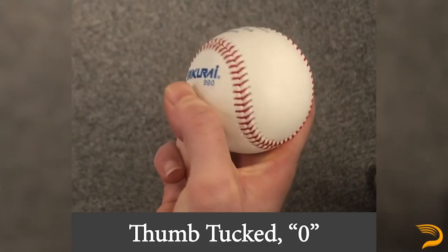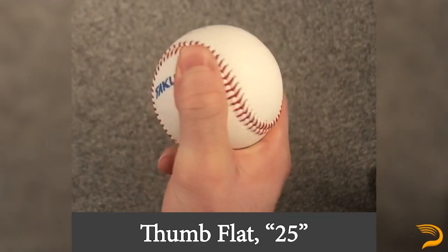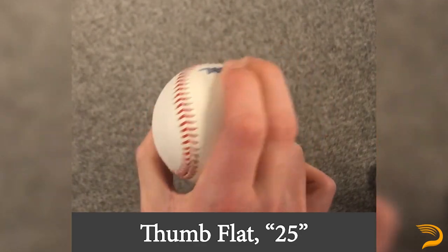Thumb positioning is a major factor we've seen lead to different profiles here at Driveline that doesn't have to do with the Q or the base grip. We track whether or not the thumb is tucked or flat, and have three coordinates to define basically where the thumb is relative to the index and middle fingers. For curveballs, we typically see two thumb positions: zero, which means the thumb is essentially directly underneath the ball, and 25, in which the thumb is basically halfway between underneath the ball and on the complete side of the ball, which we would tag as 50.